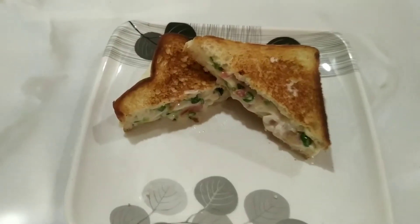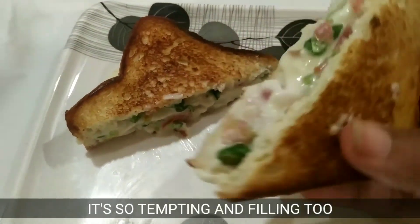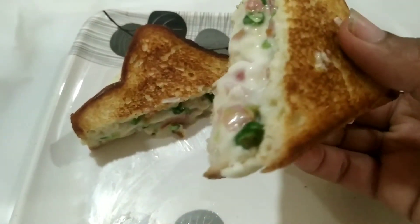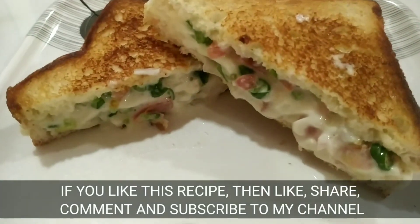You can see it looks very cheesy. It looks a lot more filling. You have to try this! If you liked this video, please like, share, comment, and subscribe to my channel.